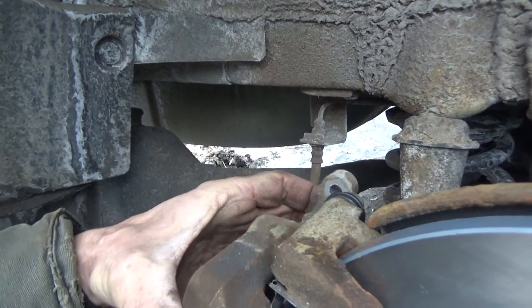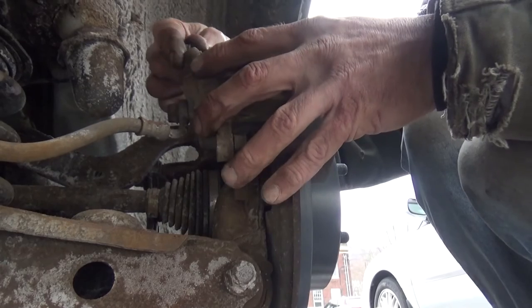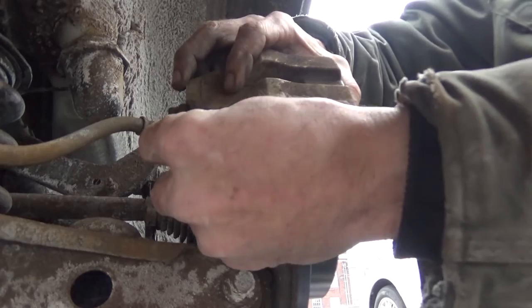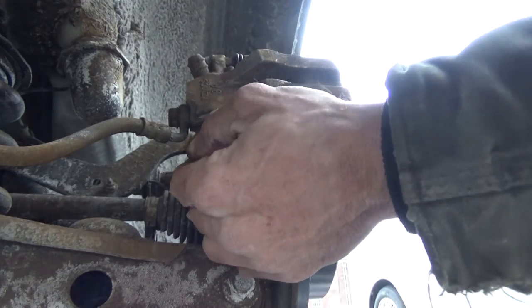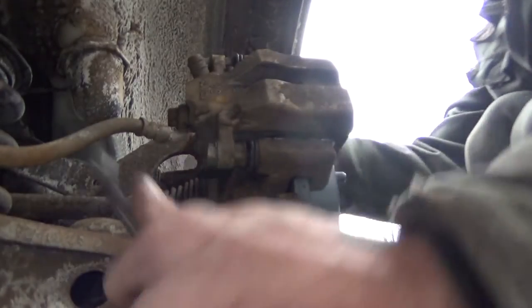Slide the new brake pads down into place, put your caliper bolts in, line the caliper up, get the bolts all the way in, and tighten those down to 20 foot-pounds. Make sure everything moves back and forth nice and easy, then double-check everything.